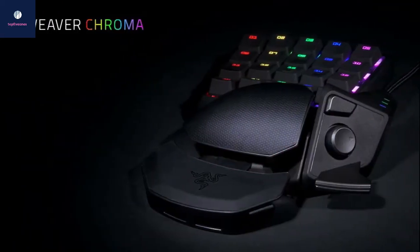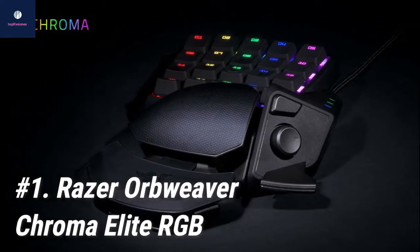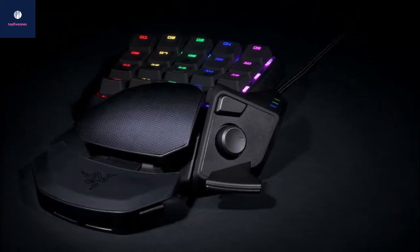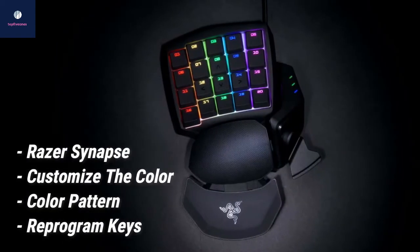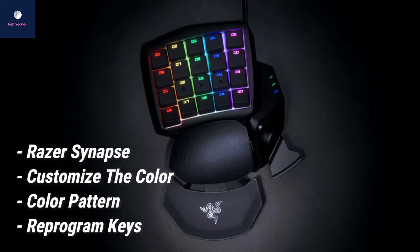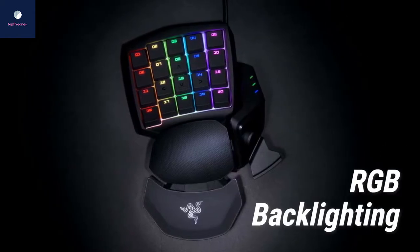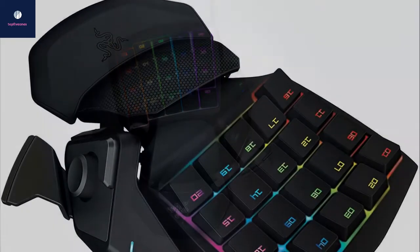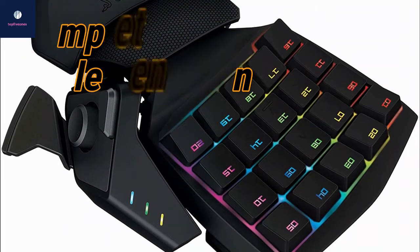Starting off at number one, we have the Razer Orbweaver Chroma Elite RGB. It's no wonder that the Razer Orbweaver Chroma Elite RGB is the best gaming keypad in 2020 — even though it initially released in 2015. Razer's proprietary software, Razer Synapse, lets you customize the color pattern, reprogram the keys, or just about any customization you could hope for. Additionally, the Orbweaver has full RGB backlighting, meaning each key is individually backlit and fully customizable — unlike a lot of keypads.